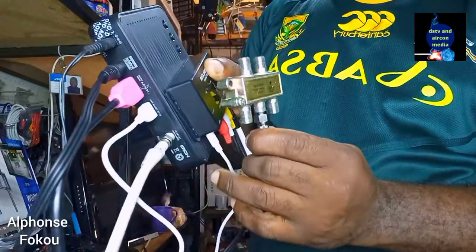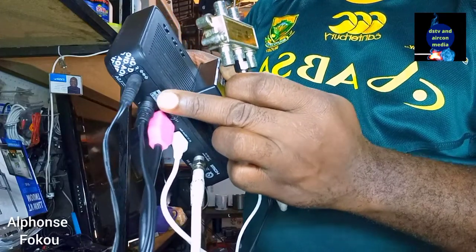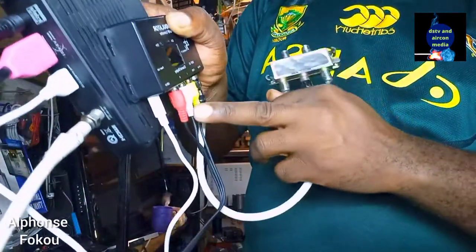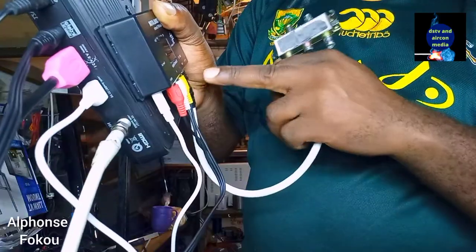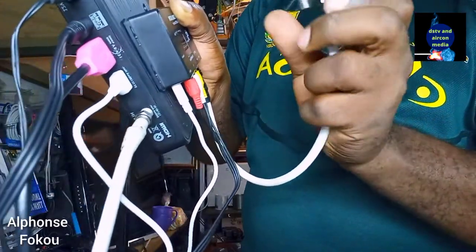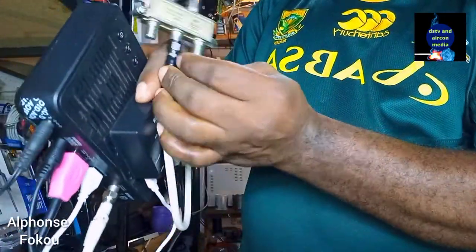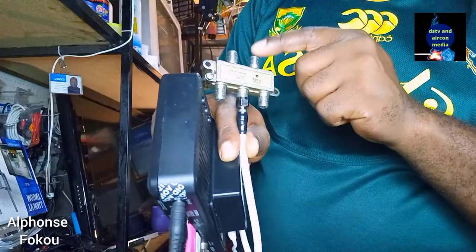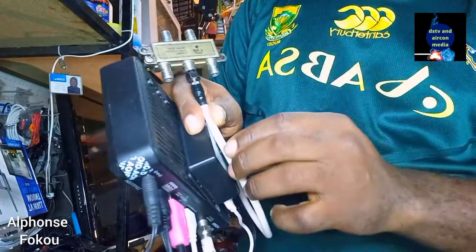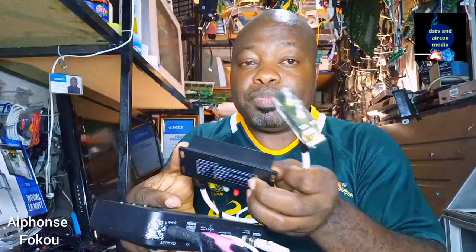From the HD decoder, we take the AV signal — your picture and sound — from the AV cable, here to the modulator. We power the modulator and come out from the RF output, going to the multiple switch. You can see the four-way multiple switch has outputs one, two, three, four. I connect a cable to one room here, another room here, another room here, and another room — allowing me to share the signal of my HD decoder sitting in the living room throughout the whole house.